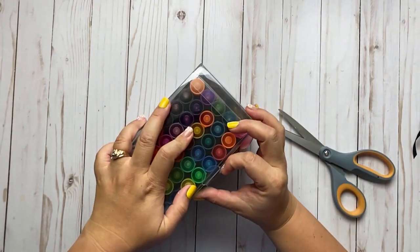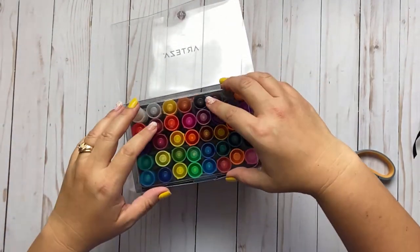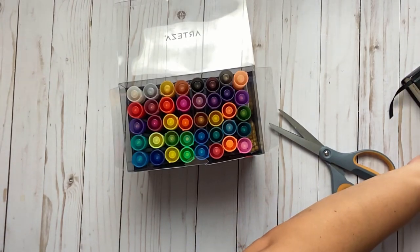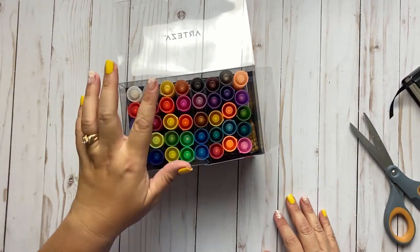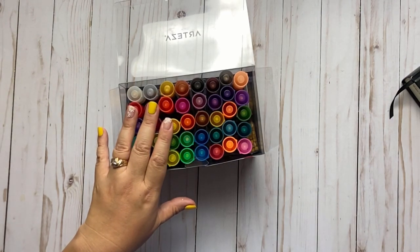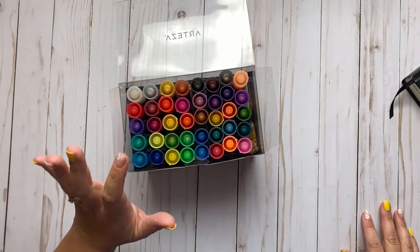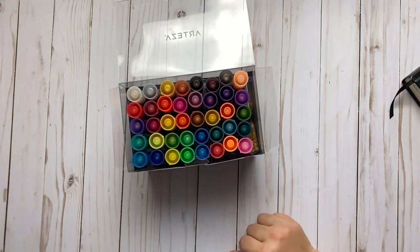It comes in clamshell packaging with a lot of different colors. The regular price on Amazon is $50.89, which works out to about $1.27 per marker. I purchased it on Amazon Prime Day for $42.49, which works out to about $1.06 per marker — actually really good. I love acrylic paint pens because they don't bleed through, and we're going to find out if these bleed through on the Bible.